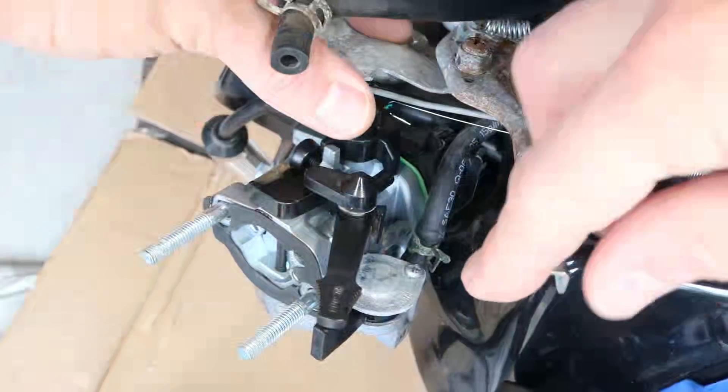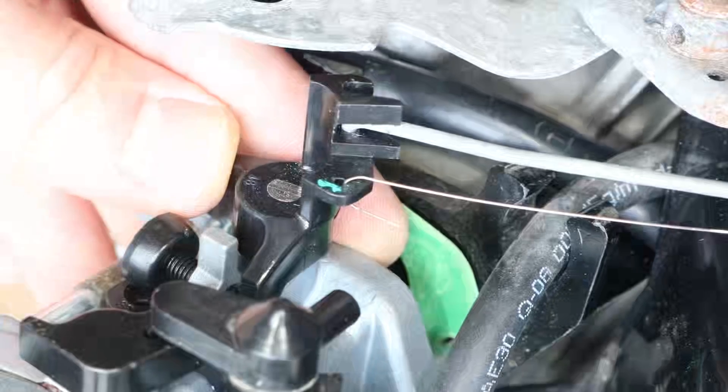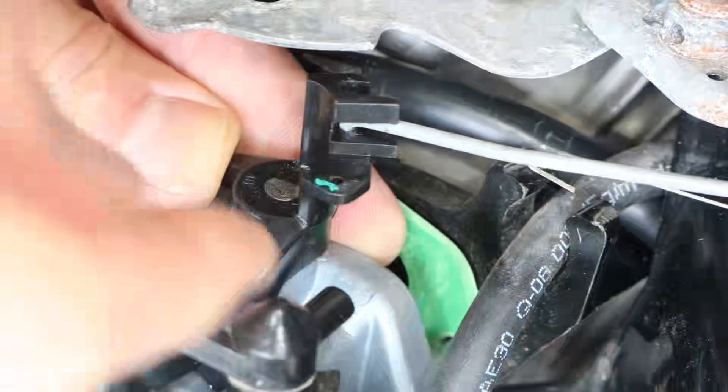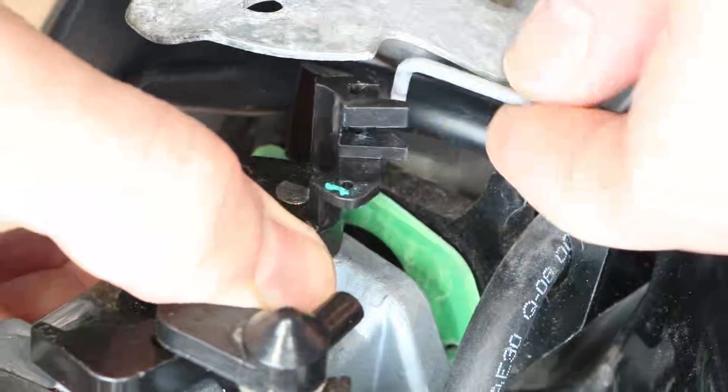Next, push the throttle all the way to the right to release the tension on the governor link. Push the spring out, and with the plastic arm turned all the way clockwise, pull the governor arm up to take it out.